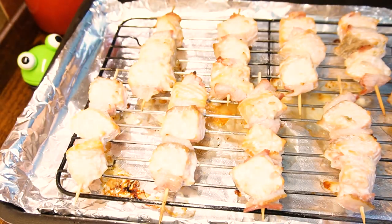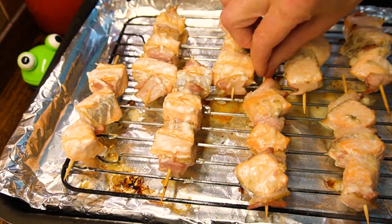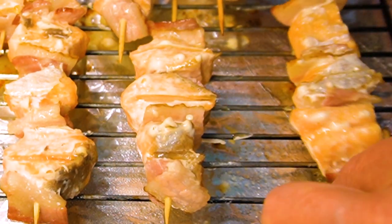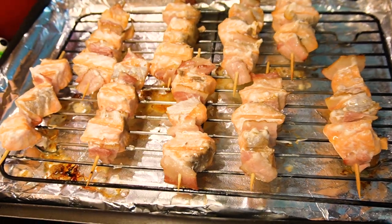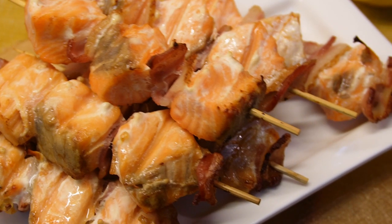Bake the skewers in a preheated oven for 10 minutes on the top shelf at 170 degrees. Then remove them from the oven and rotate each skewer upside down. Bake for another 10 minutes. You can serve them either hot or cold.